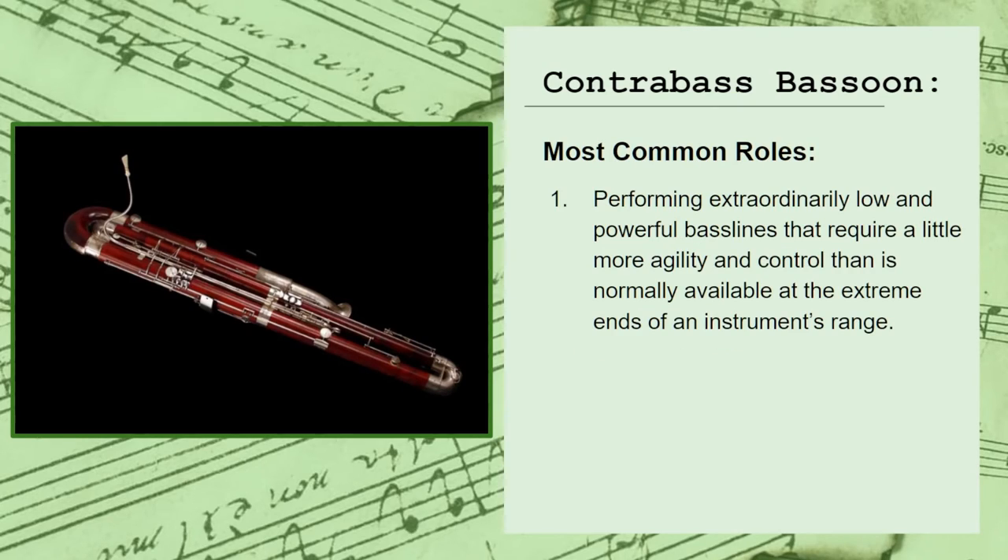This instrument is typically reserved for moments where you want a particularly low and powerful bass line, while still maintaining a bit more agility and control that can't really be found at the extreme of most other instruments' ranges. However, it is still not a particularly agile instrument, and won't typically be used for fast-moving and rhythmic lines in your music.